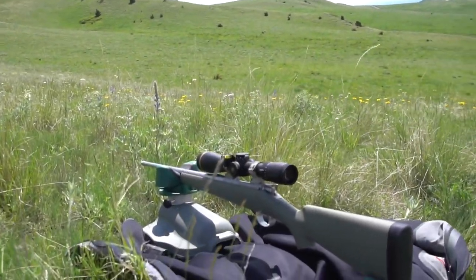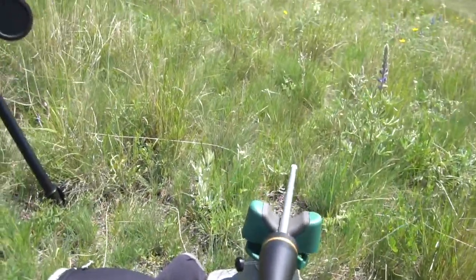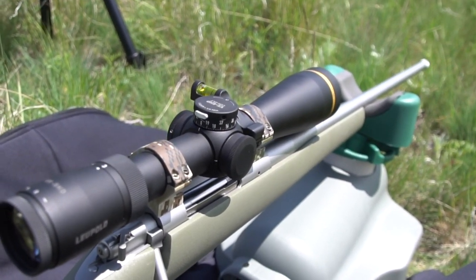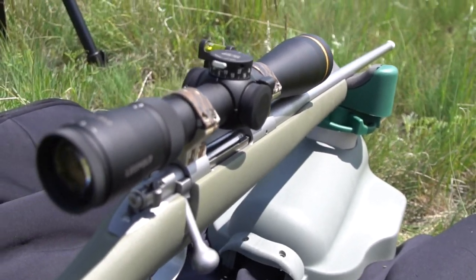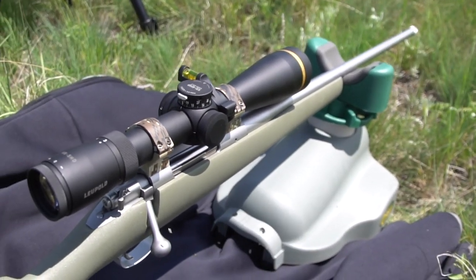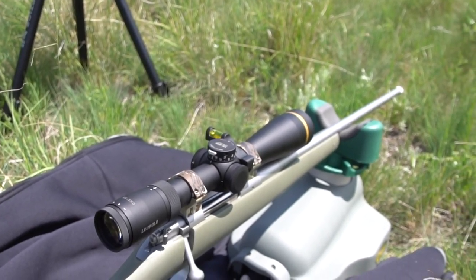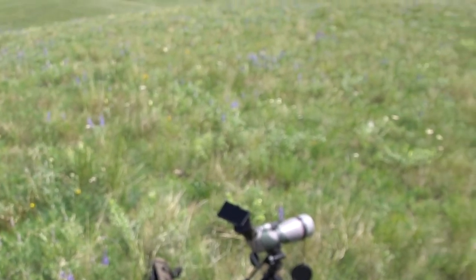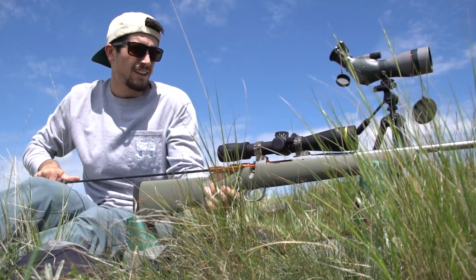Here's the rifle — it's a Kimber Montana chambered in .308, and I mounted a Leupold VX5 3-15x44. It is just a beautiful looking gun, a beautiful piece of equipment, and I can't be more excited to get this thing shot. I'm going to start the process by cleaning the barrel first, and then we'll let her rip and send the first shot downrange.